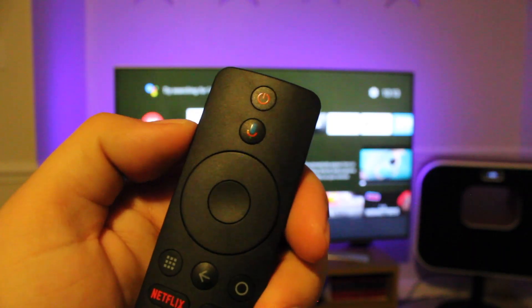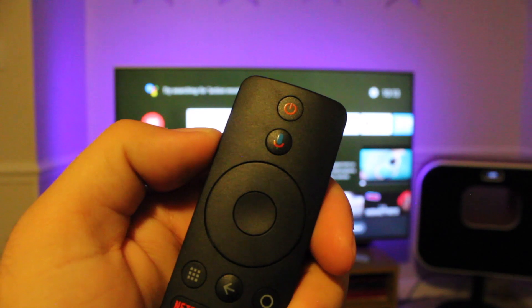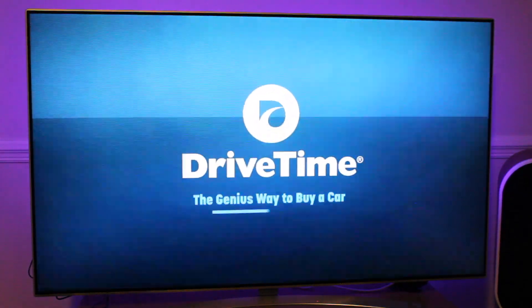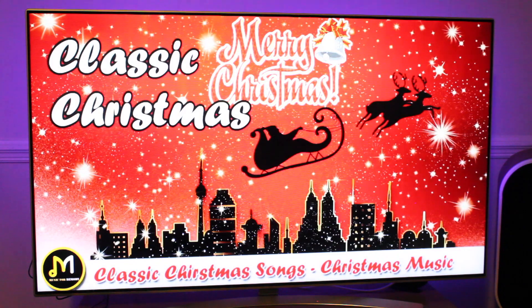The Mi Box S also has Google Assistant built in. You can access it directly from the remote using voice commands to control smart devices connected to your home network. You can also use it to call up videos you want to watch and search for anything, including weather, sports, and music.